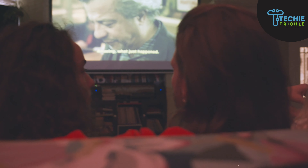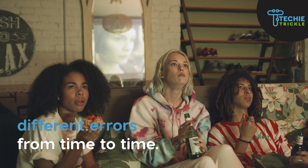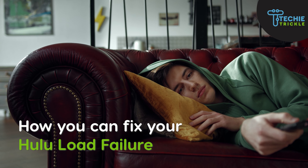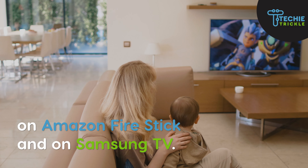Hulu is a popular streaming platform and, similar to other platforms, you can come across different errors from time to time. A very common error is load failure in Hulu. In this video I'm going to talk about how you can fix your Hulu load failure on Amazon Fire Stick and on Samsung TV. This is Sonet from Techitrical.